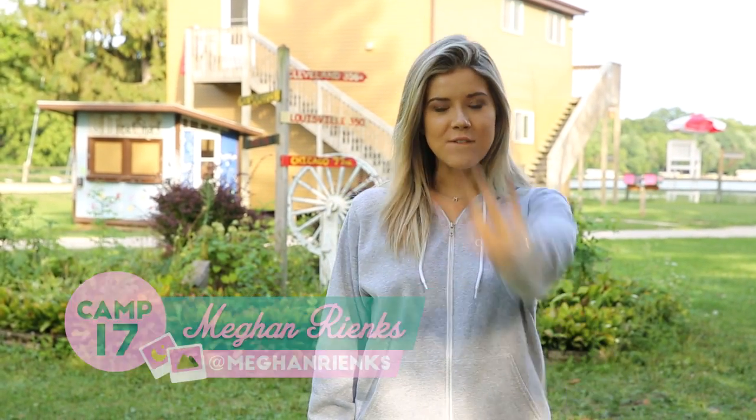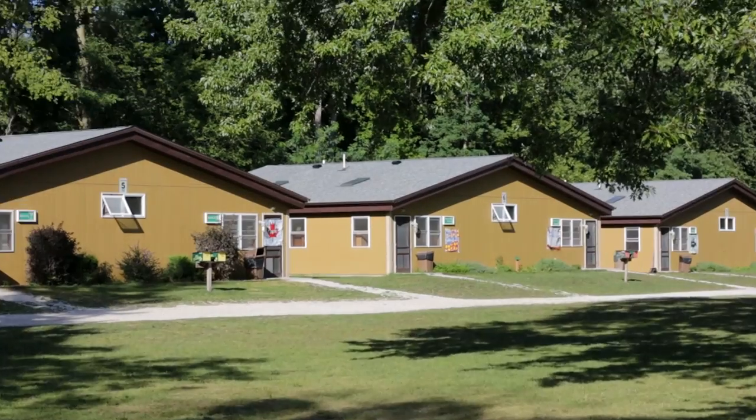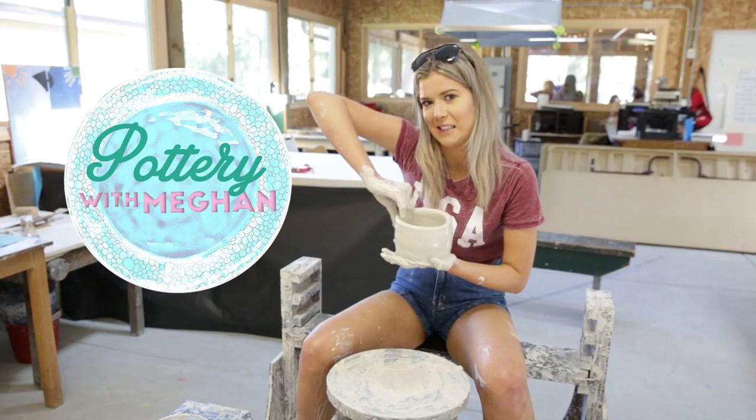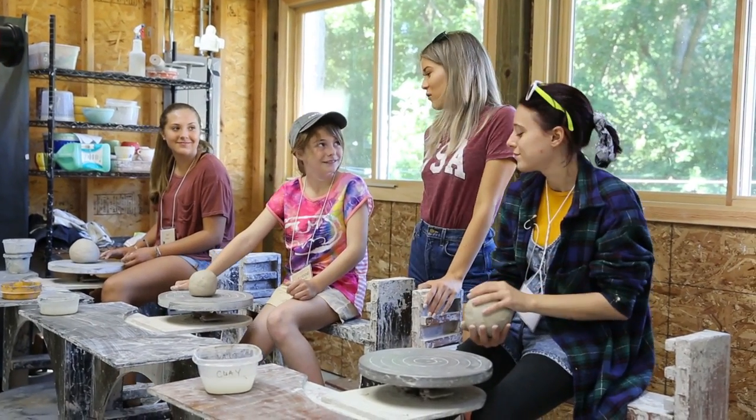Hey guys, I'm Megan Rinks, and it is day four at my summer camp. So today we are making bowls. Welcome to the wheels — so great to have you here.